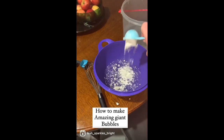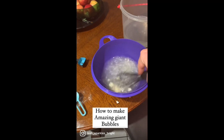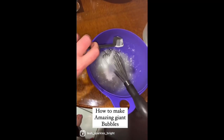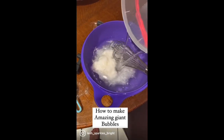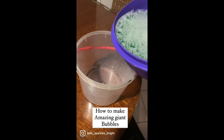Add your guar gum to the hot water and give it a mix, then add your baking powder and give that a mix. Once all mixed together, add your cold water and your Fairy and give it a good mix.